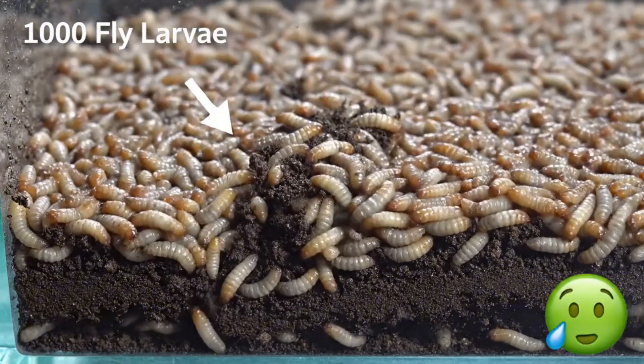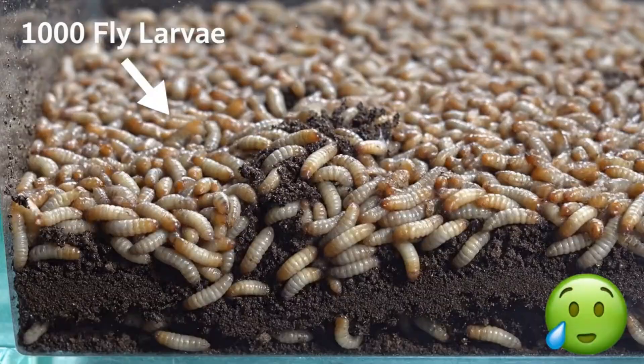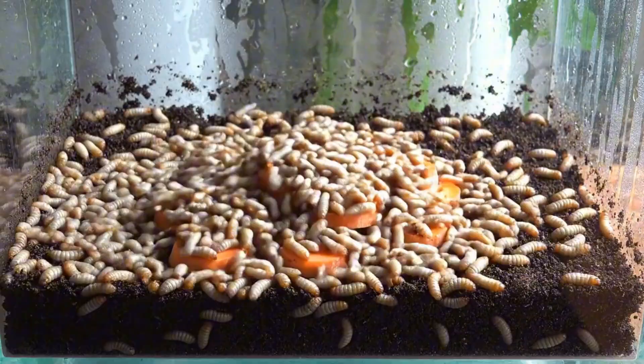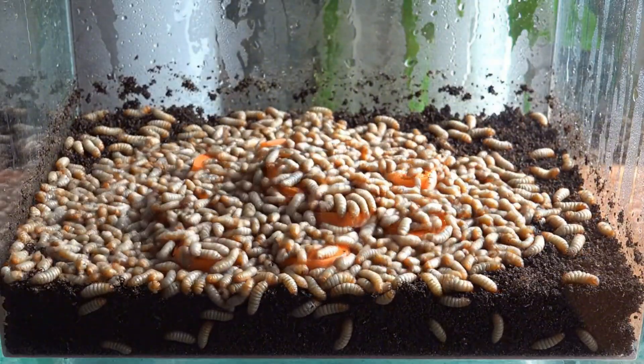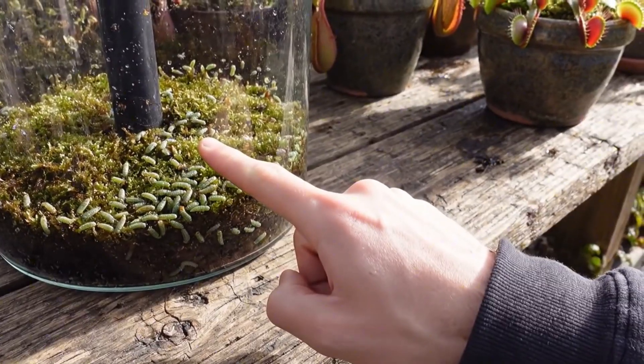1,000 fly larvae — yeah, it might look extremely nasty. These are green bottle fly larvae, which we use as feed.